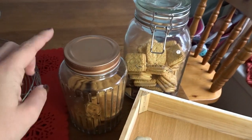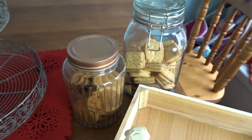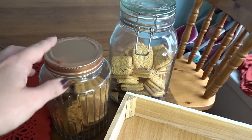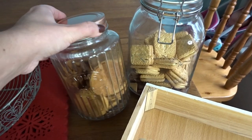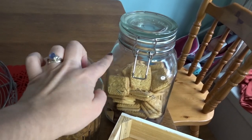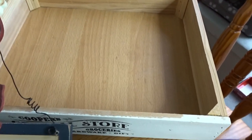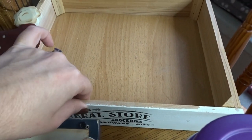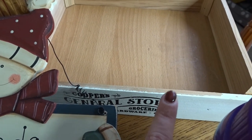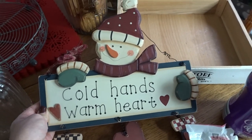Then over here I have got my biscuit barrels, my biscuit jars. We have these out all year round, but this time of year I'm going to put some ribbon on them and I've made some little tags, which I'll show you as well. This one was from the pound shop and I know they have those in at the moment. And this one is just a big snap Kilner jar, which you can get from places like The Range or on Amazon. This is my tray that I'll be using — it's from the pound shop. They do them in this creamy off-white colour and also in grey. And then this is going to go on the wall by the hot chocolate station.